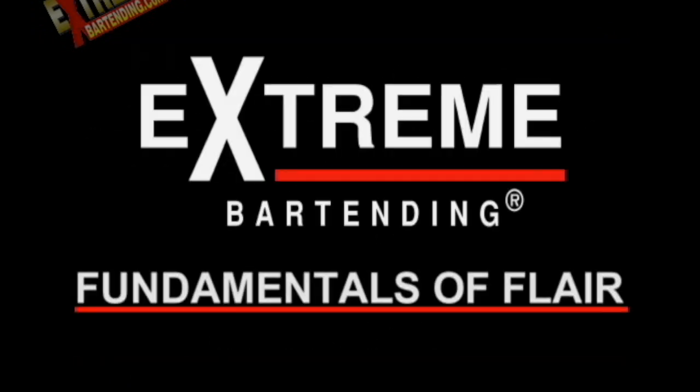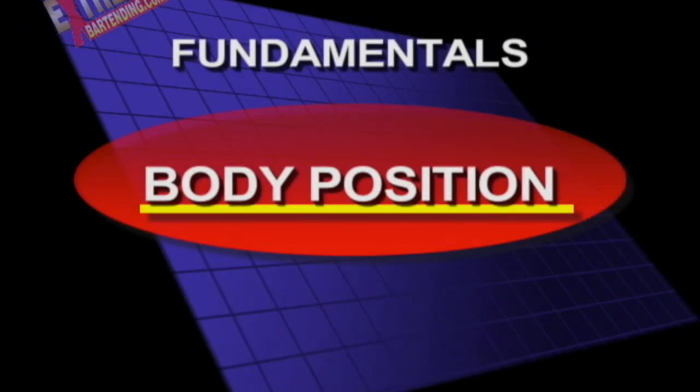Fundamentals of Flair. Body position. Now generally, I want you to be mobile. This is the main lesson you have to learn, because mobility is the beginning of style.